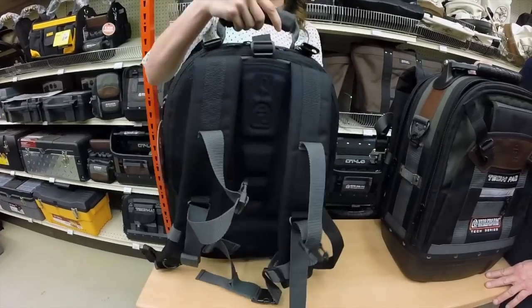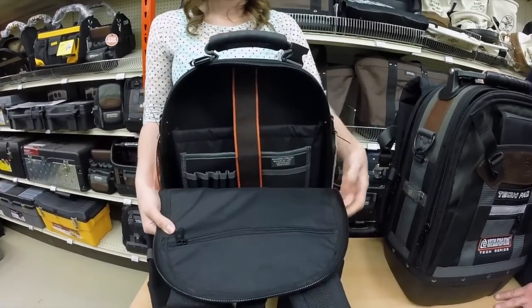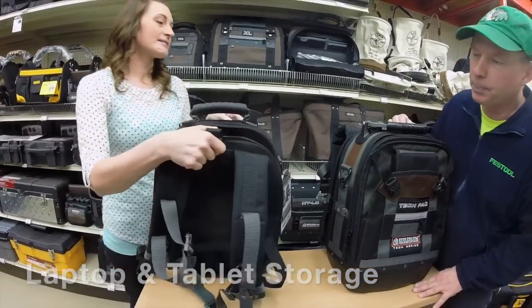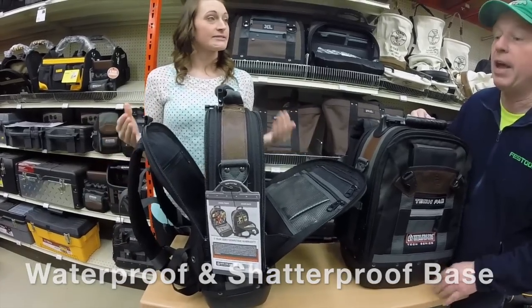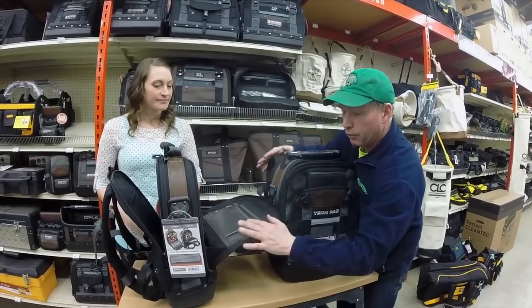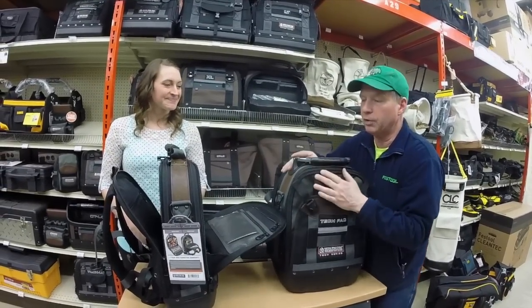The neat feature with the new bag is when you go to the back, we now have laptop storage and tablet storage. The bag, similar to the TechPack, has the waterproof, shatterproof base, which also allows the bag to stay standing while you work out of it — so it's not tipping over. That's really nice because you can pull down the front and the back and actually see where everything's at because it stands up.